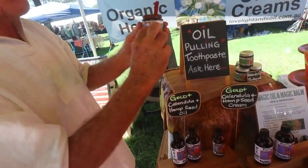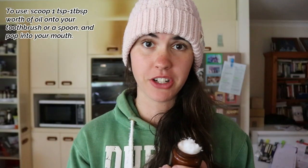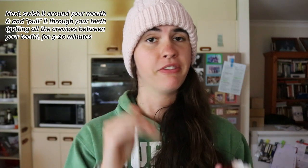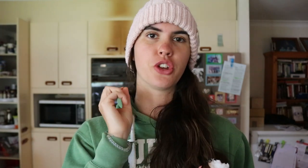Now that we've finished making the oil pulling mixture, to use it it's pretty simple. All you do is grab a tablespoon — or less if you prefer — put it into your mouth, and swish it around for up to 20 minutes but a minimum of five minutes. Keep swishing and pulling it through your teeth — kind of suck it through and then push it through so you get into the crevices of your teeth.